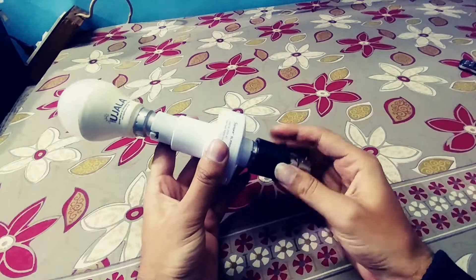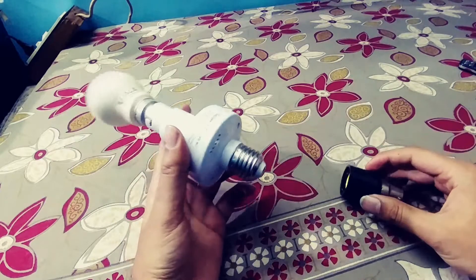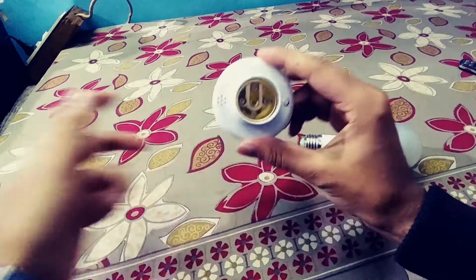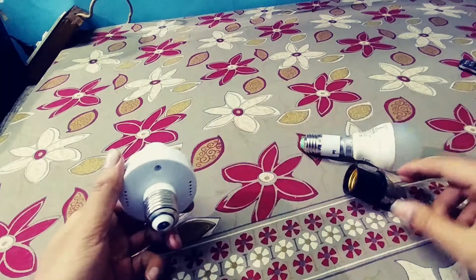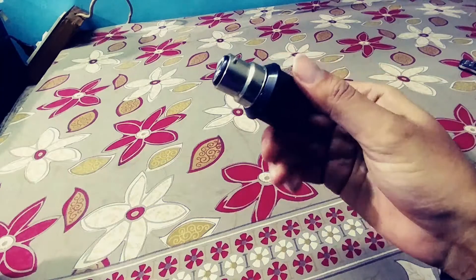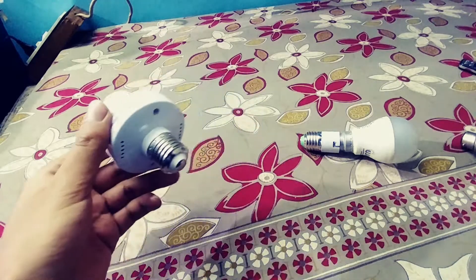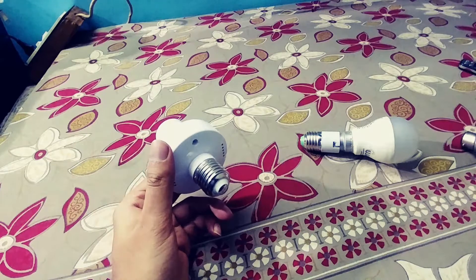The main thing you need to know is that it comes with a different type of adapter which is not supported in India. You can see this is a totally different one — I think it's a B27, which is supported in India, but this one that comes with it is totally different.